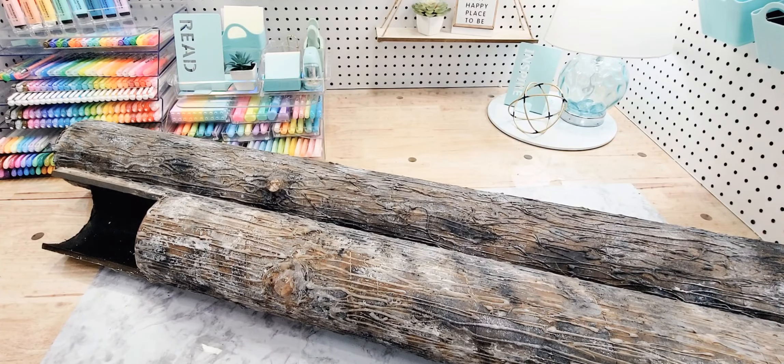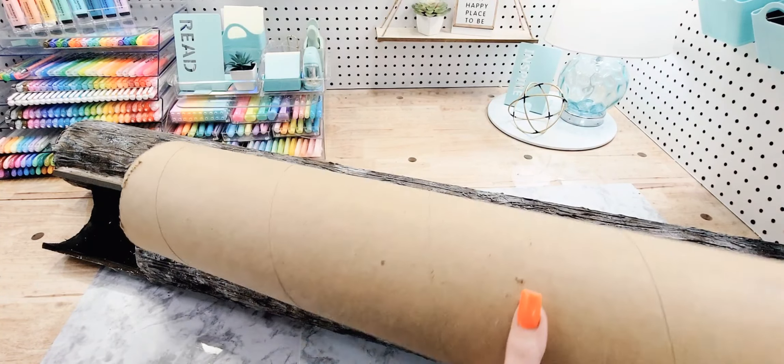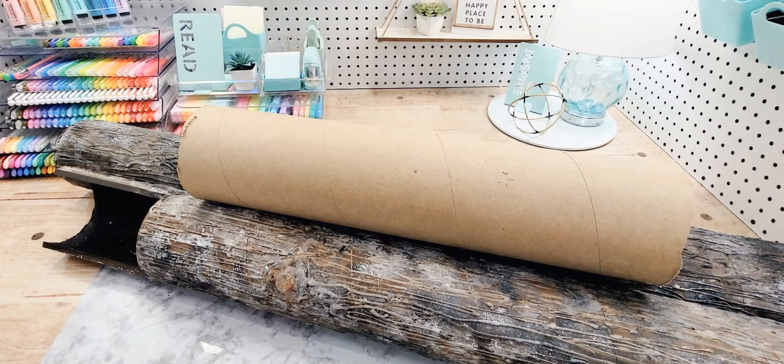I'm actually going to cut more of these down to use for my trees this year to bulk them up. What I'm using is cardboard — pressed cardboard that you'd find in giant 10-foot rolls used for carpet. My husband cut them down for me. I intend to try this on wrapping paper rolls too — the slightly thicker ones — so you can get some variation in sizes.